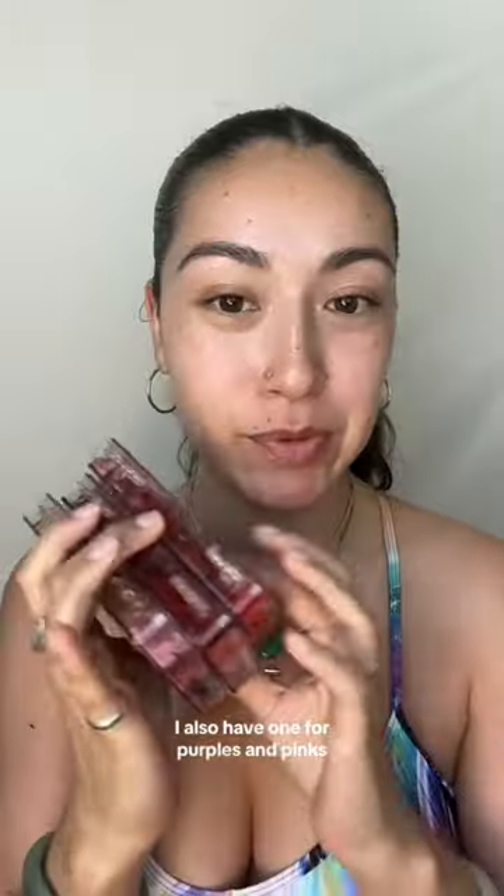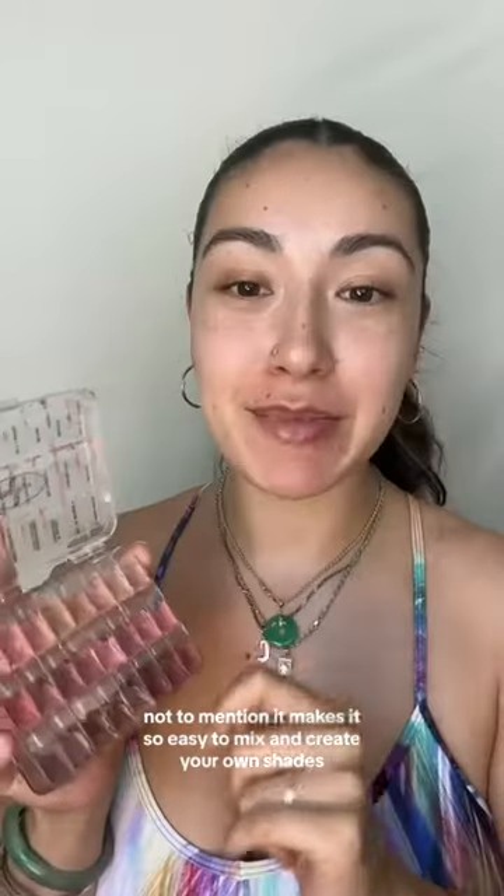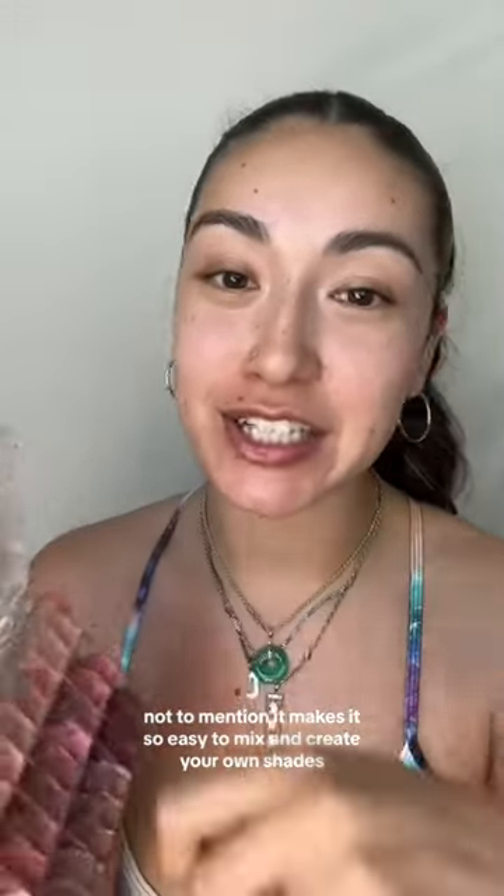I also have one for purples and pinks. This has made carrying lipsticks so much easier and lighter. Not to mention, it makes it so easy to mix and create your own shades. And on top of that, it makes it so much easier to scoop some out to give to your clients so they can touch up later on.